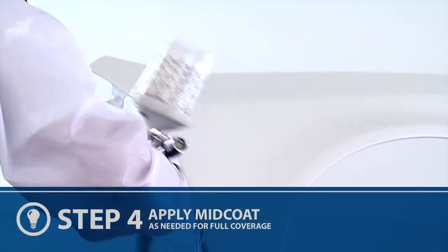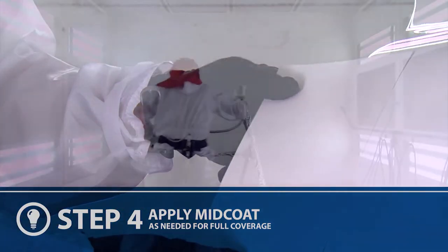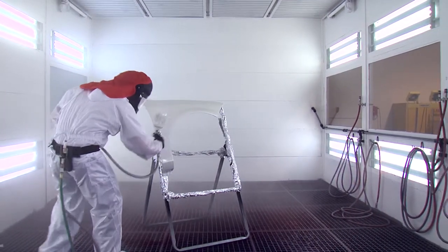Apply the necessary coats of mid-coat as determined by the let-down panel, extending each coat beyond the last, allowing for proper dehydration in between each coat.